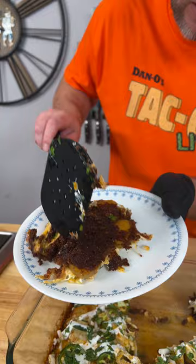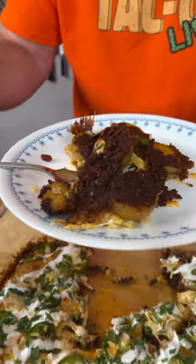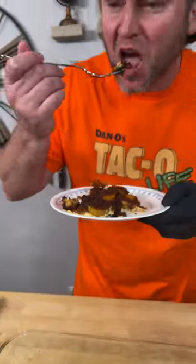It's all crusted on the bottom. That is not burnt — that is a chorizo crust. And there's flavor back. Holy cow, that's really good.